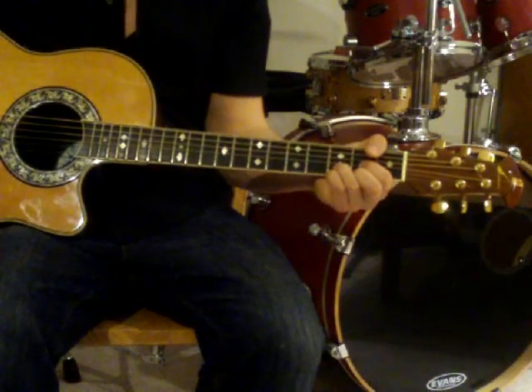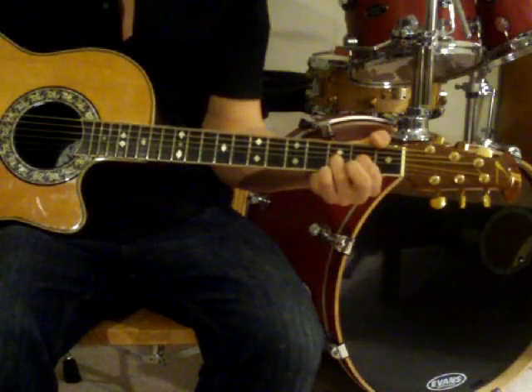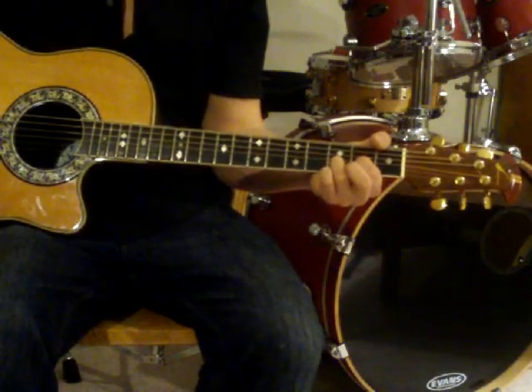Now let's try lifting your pinky and your middle finger. This is called an A suspended four.